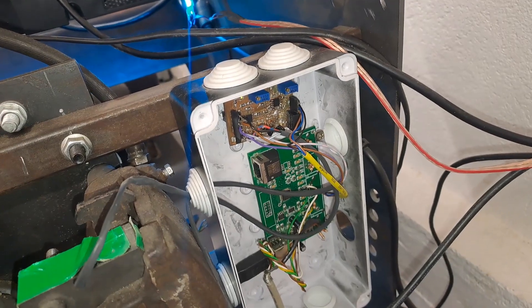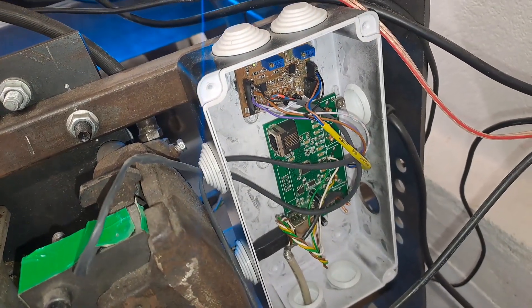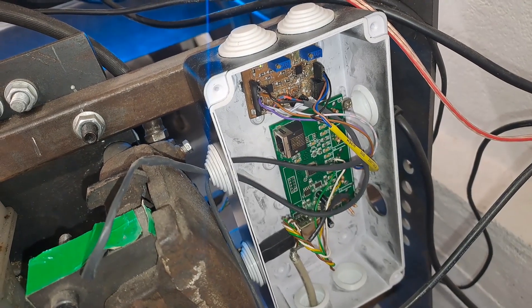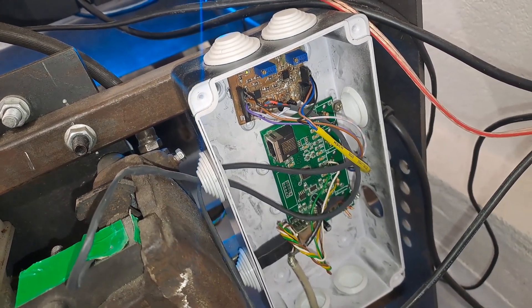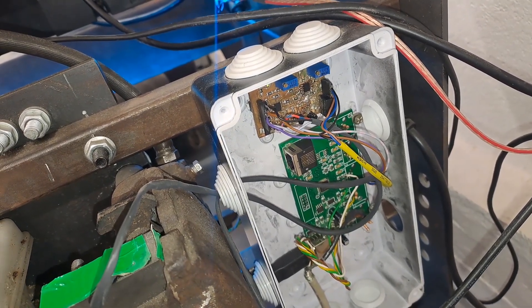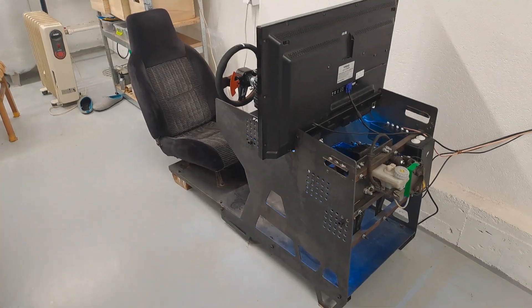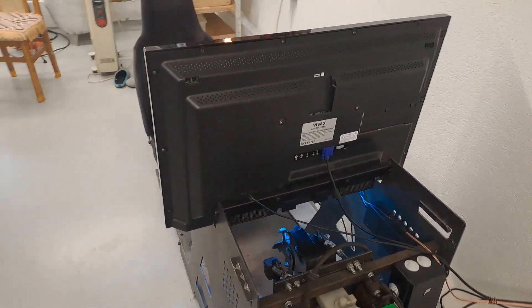This is where I located the electronics that amplify the signals, and these components handle the USB communication with the computer. This was done by my friend, and if you are interested in that, write down below in the comments and I will be able to help you with that.